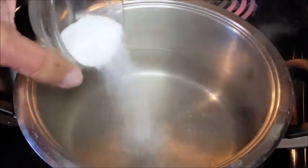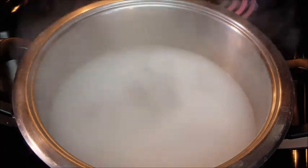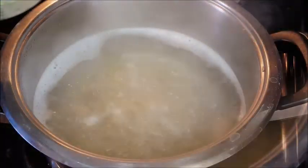In a pot of boiling water, heavily salt it — this boiling water is the key to great tasting pasta. When it returns to a boil, add in your egg noodles. We're going to cook this just short of al dente. After a few minutes of cooking, that's when we want to add in our frozen peas.